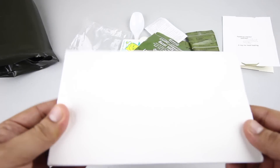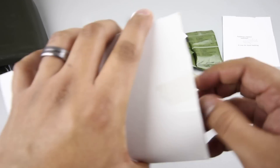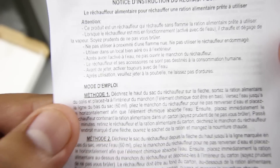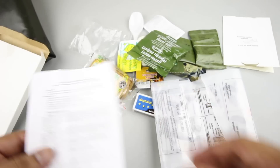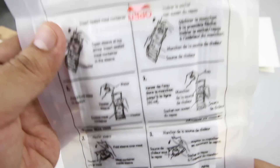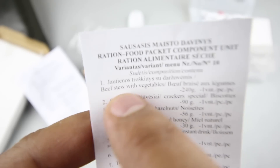Now for the main entree — let's get it open. Inside we have our main entree with instructions for the flameless ration heater. It's pretty straightforward: add water, place your food inside, close it up and that's it. We confirmed it is beef stew with vegetables.